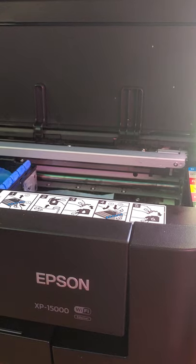Hi, this is Carrie with Southern SAS Vinyl. Today is another quick maintenance video for the XP 15000. This is to help clean your rollers, your paper feed rollers, so let's get started.